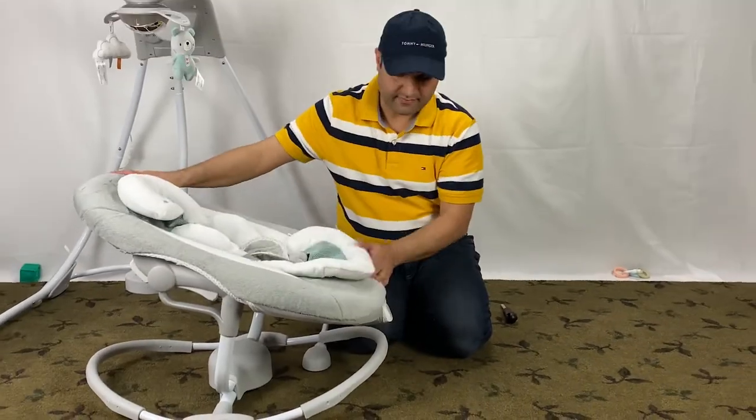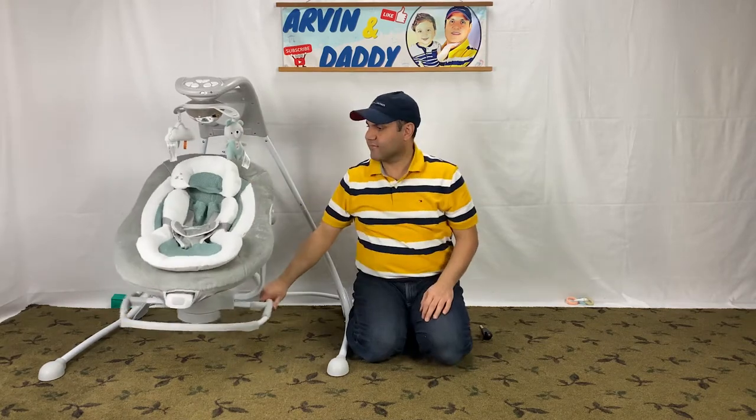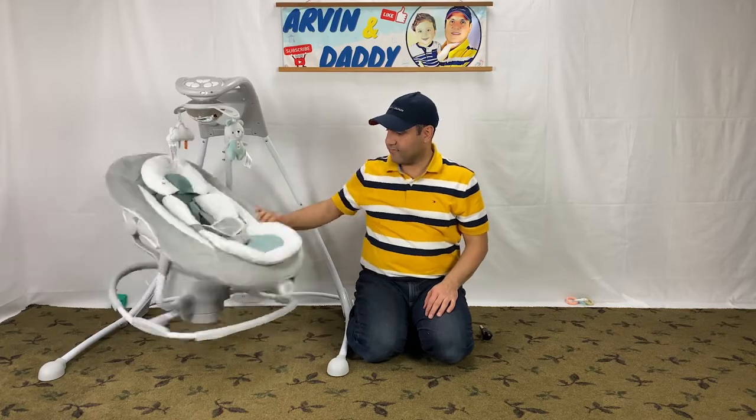By the way, I have other videos on assembly, disassembly, and battery replacement for this Ingenuity 2-in-1 swing and rocker if you're interested. Thank you so much for watching and see you next time.